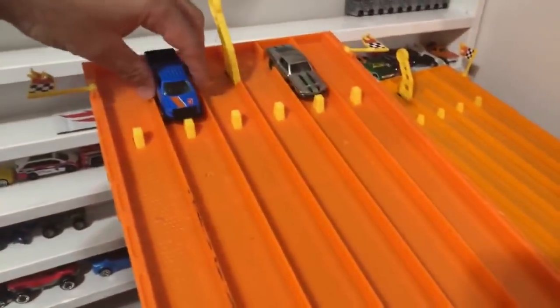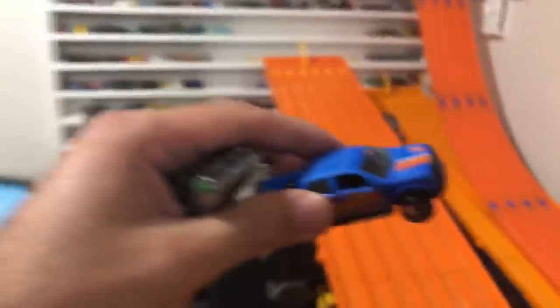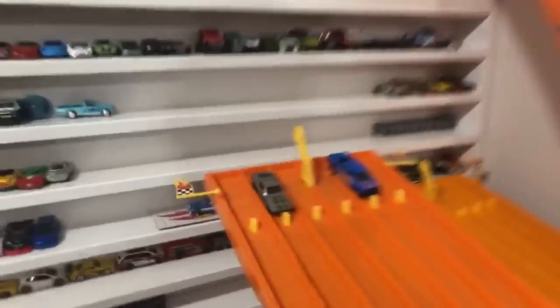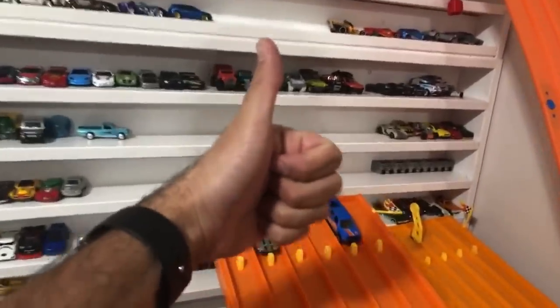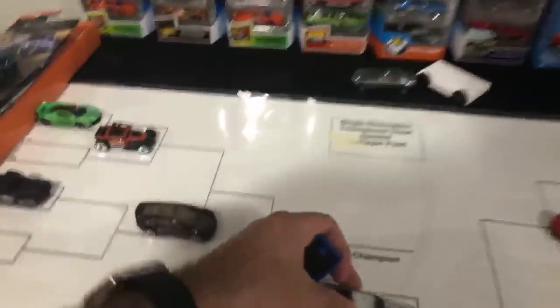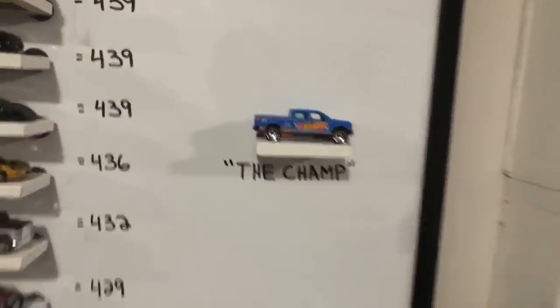Let's do it again — Mustang versus F-150, doing it by hand so it's all fair and equal. On your mark, get set, go! The F-150 smashes out the Mustang. We switch the lanes — on your mark, get set, go! It's closer this time but still the F-150. He flies off the track but he is going to remain the champion. The Zamak Mustang goes back, the F-150 The Champ retains the title — but congratulations to the Zamak Mustang, fantastic job today.